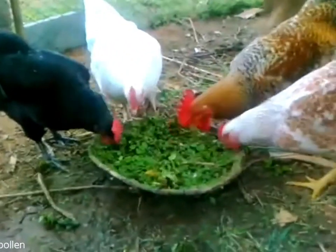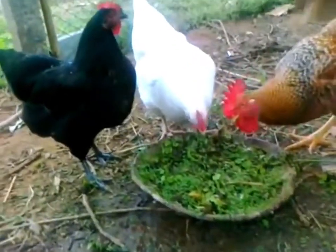These are all seven months old now, and they've started laying a few eggs.